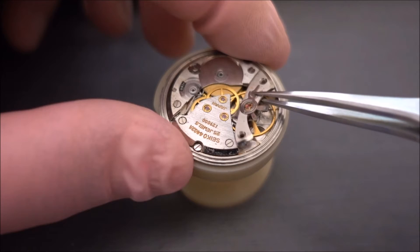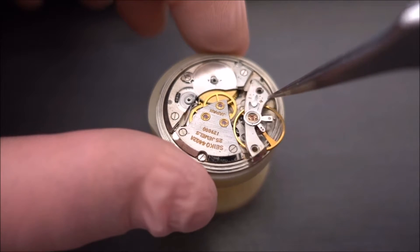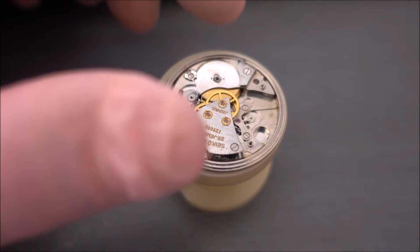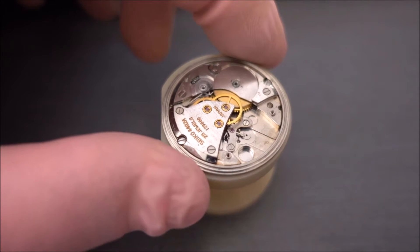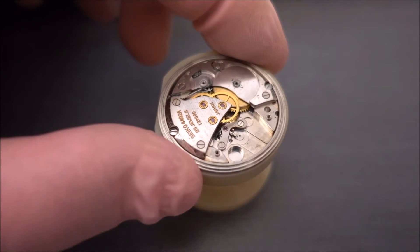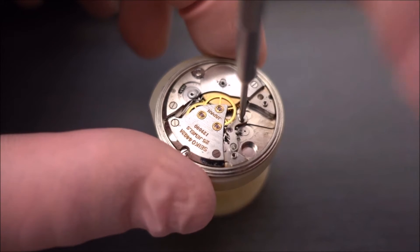I'm having a look at the bridge and working out the best way to take it off. I'm going to pick it up from the wheel end — there we go. I'm being very careful because it's quite delicate, and I've just put that aside. Coming back to the movement, I've decided to take off the pallet fork and the pallet fork bridge — and there we go.